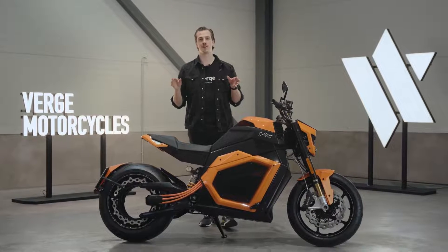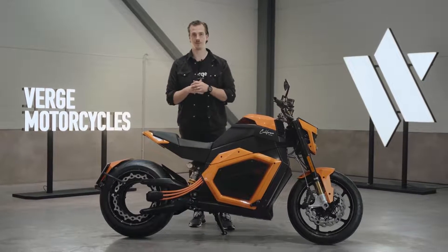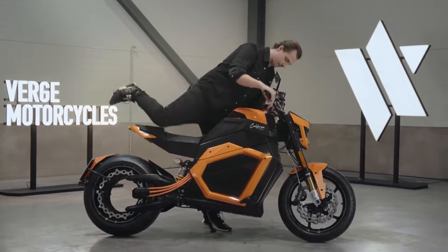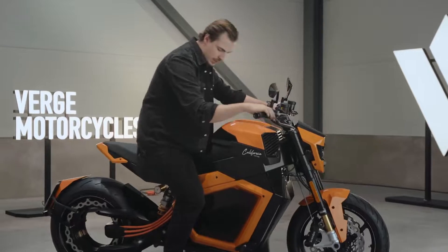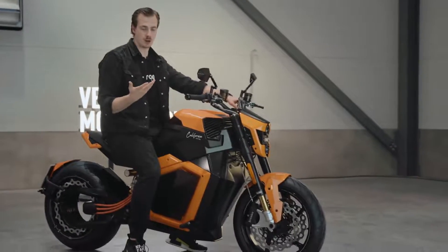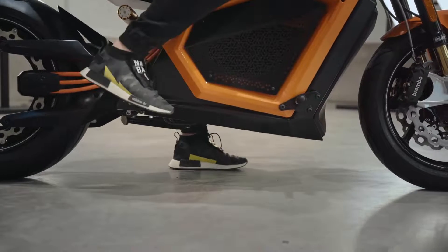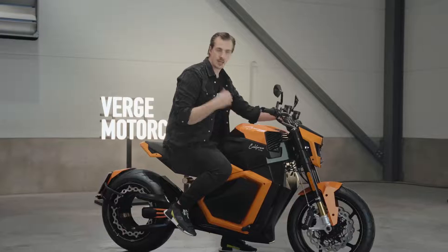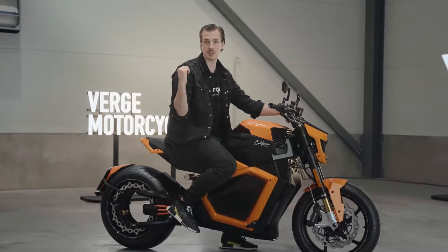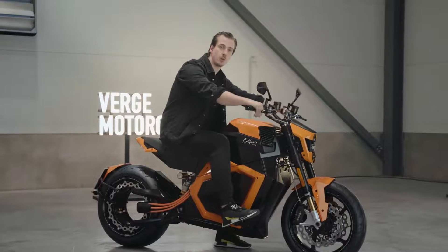On the Verge TS Pro it's all about the small details that make the ride feel special. Let's take a closer look. The bike offers two different riding positions. When you're riding solo you have the option of using the front foot pegs or the back foot pegs. If you're riding together with a passenger, the passenger uses the back foot pegs and you use the front ones.